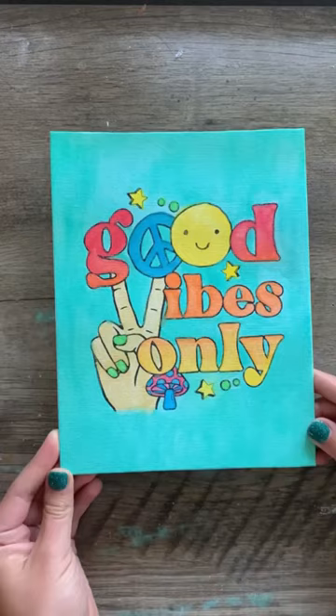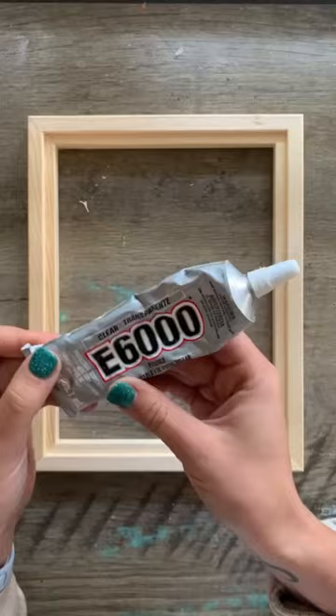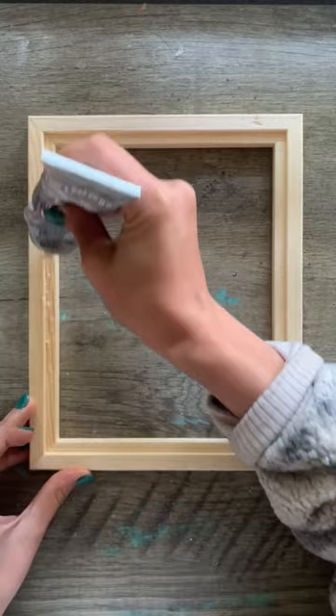And there she is — not bad, not great. The kit didn't come with any type of glue to attach the canvas to the frame, so I pulled out my E6000, and it worked like a charm. Here's the finished product, and for $5, this was a really fun activity. Peace!